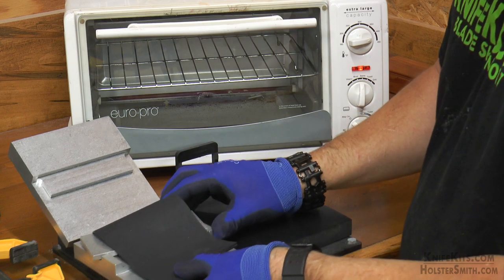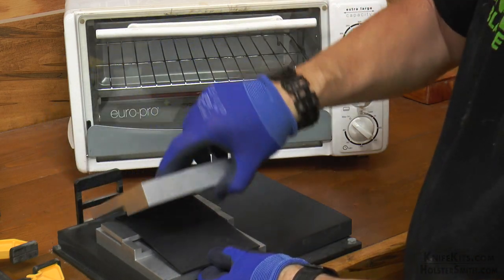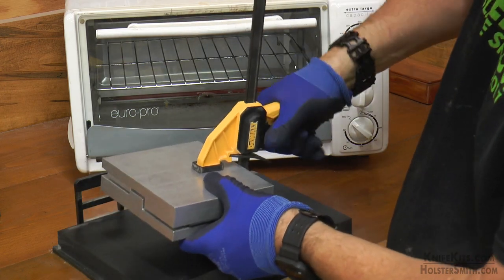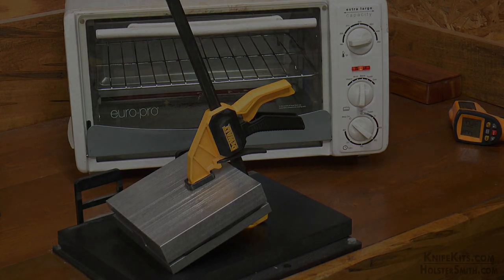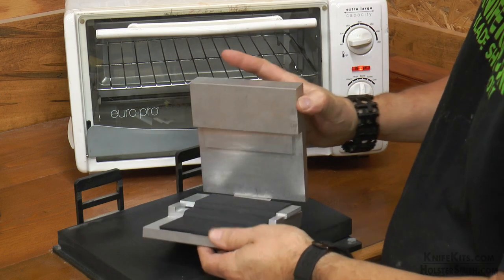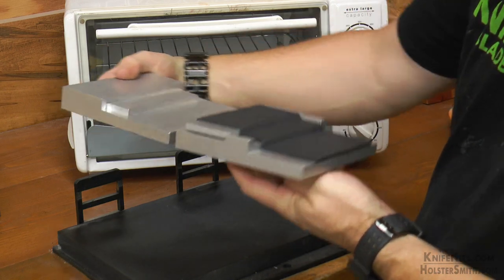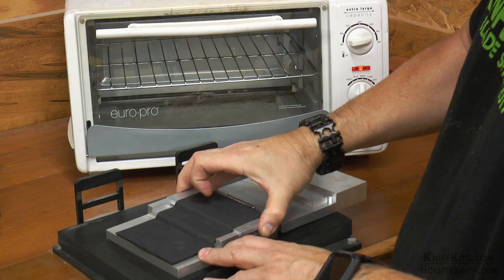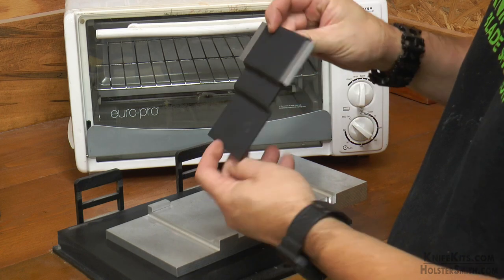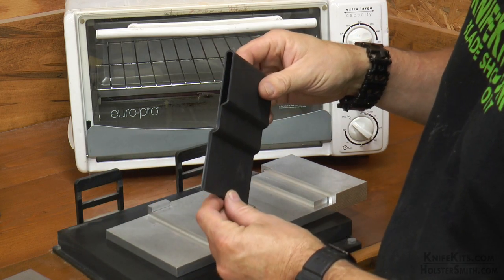You also want to work fairly quickly anyway because you don't want your Kydex to cool off before you get it in the jig. All we're doing here is wrapping it around that bar — we're going to pull it so that the ends are even, and then once we lay it all in, we're going to pull it snug so that the backside is right tightly around the bar. Then we're simply going to close it up, clamp it down, and wait for it to cool. Since this is an aluminum block, it's going to cool a lot faster than when you're making a sheath inside the foam. We just want to make sure it's cooled off down to where it's comfortable to the touch. Then we'll slide the bar out of it, and now we have the basis for our belt loop.